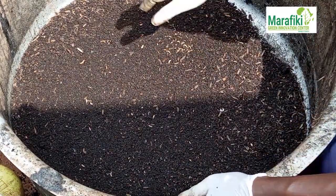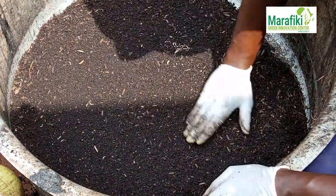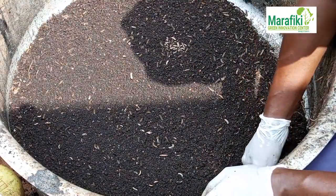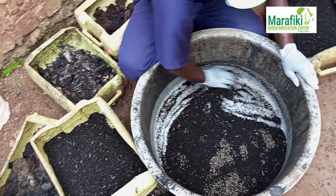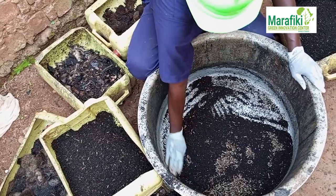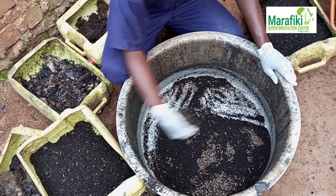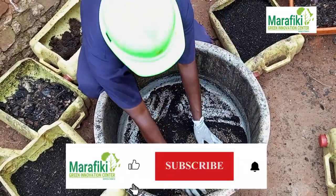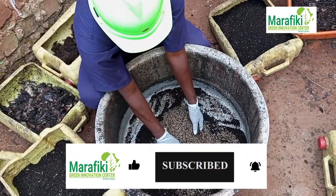So now we are reducing the frass from the larvae. This is how we separate the frass from the larvae — you can see. This is our harvest.